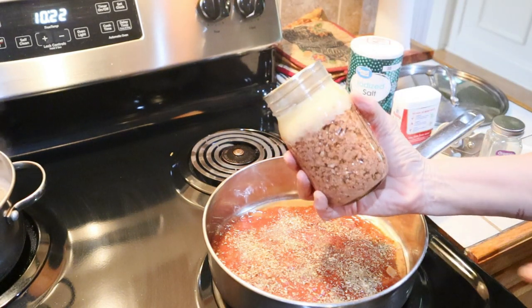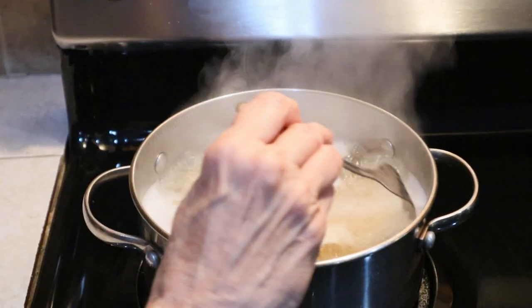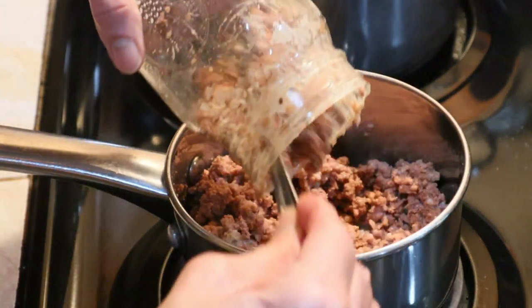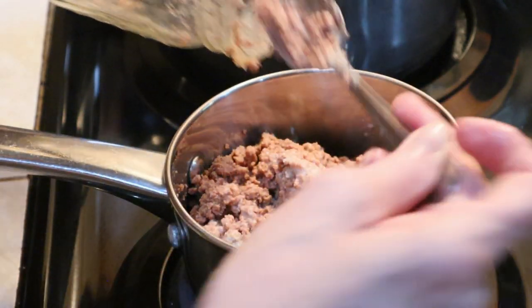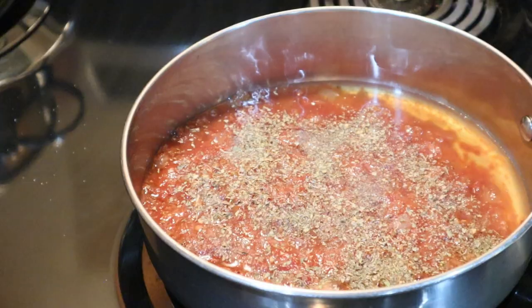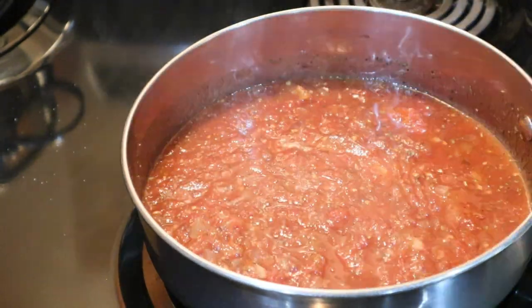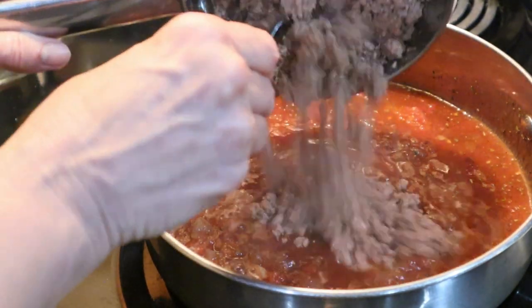We're going to let this start simmering. I'm going to open the ground beef, take the fat and juice off, and add it. In order to get the fat out of this hamburger — you can see there's a good bit of fat in it — I'm going to heat it and then drain it before adding it to my sauce. All right, we've drained this and got the fat out.